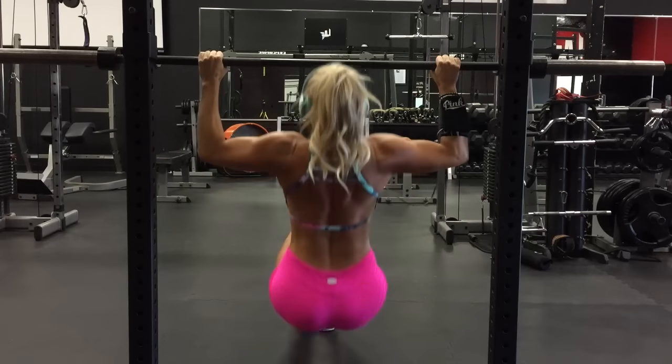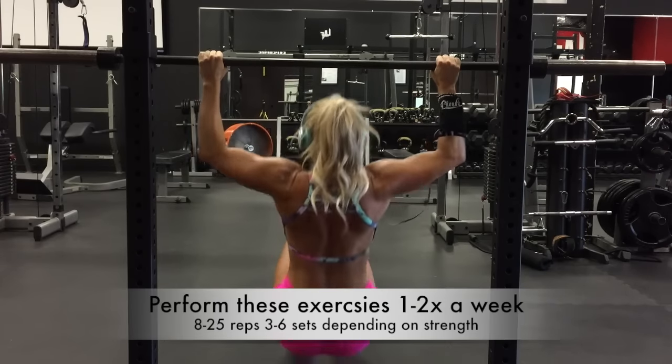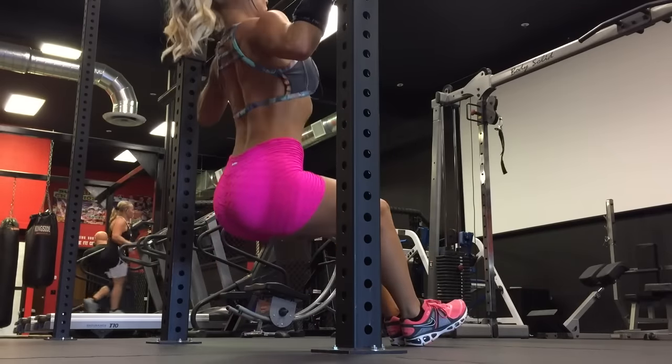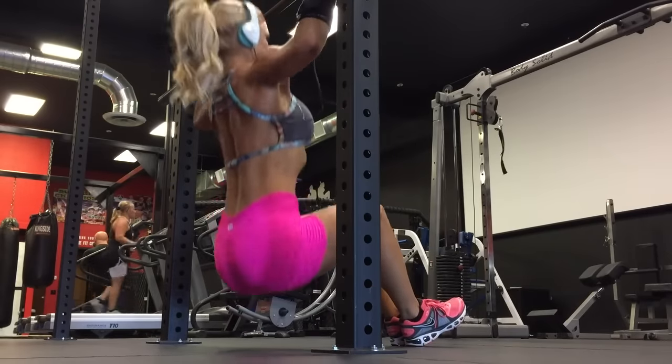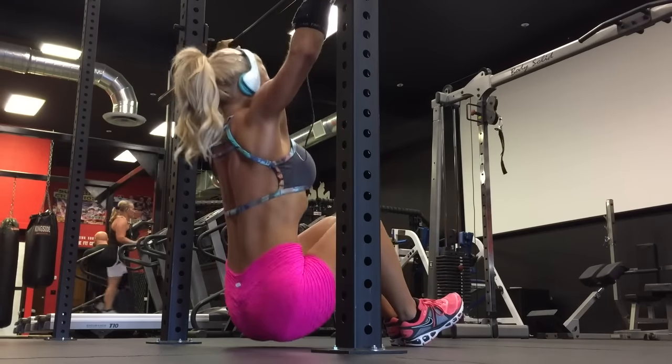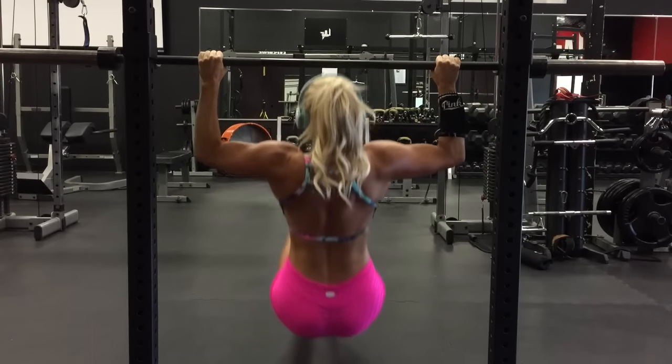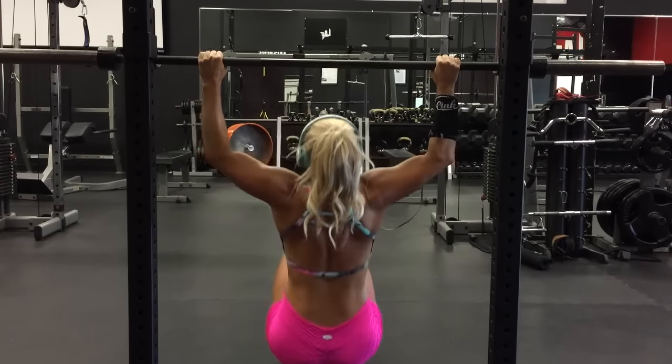Try doing these pull-up variations one to two times a week, anywhere from 8, 12, 16, 20, or 25 reps depending on your strength level. As you progress and build strength, you can start moving to higher bars without touching the ground — and yes, you will master that pull-up.